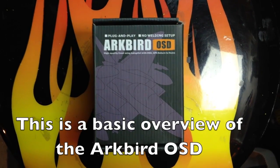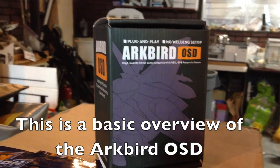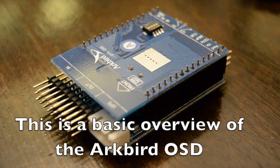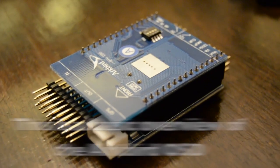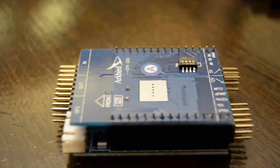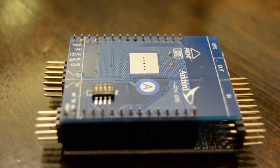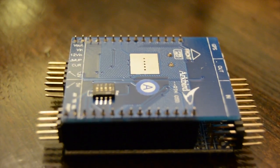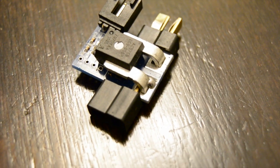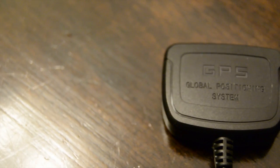Alright guys and gals, thank you so much for joining my review of the ARCBURG OSD system. I actually received this quite a few months ago, about three months ago, and I've been testing it on and off since I received it. I didn't want to do a review on this until I got it fully tested, and I can tell you it is a very powerful tool in your FPV arsenal. I have not had any glitches in this system whatsoever, and I can highly recommend it.